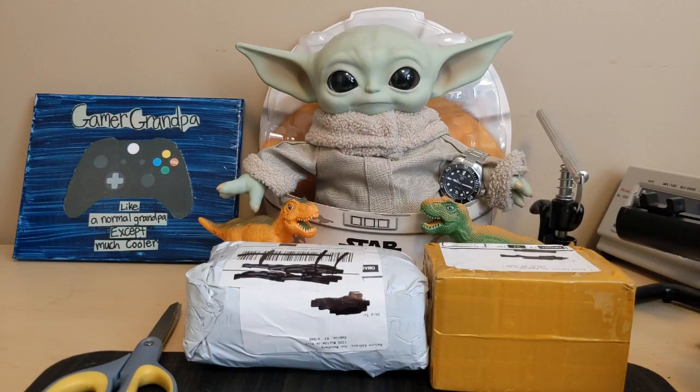Hello, this is the Watchdog and welcome back to Fun with Watches — if watches weren't fun you'd only need one. Today we have another unboxing video; I have two more watches from AliExpress, so this should be a lot of fun.